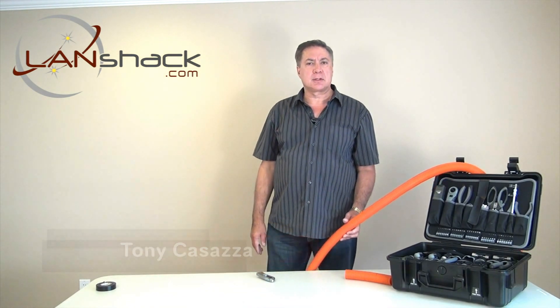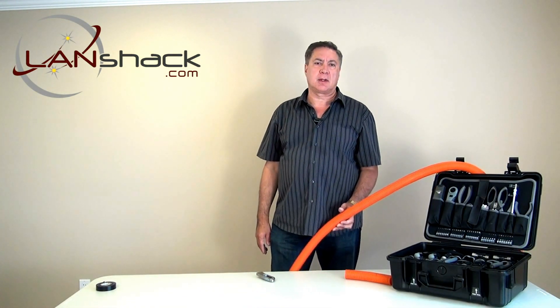Hi, this is Tony from LandShack.com. Today we will demonstrate how to splice two sections of inner duct together.